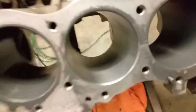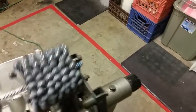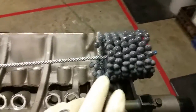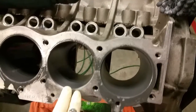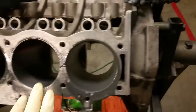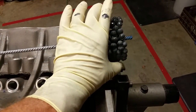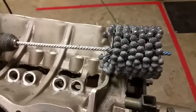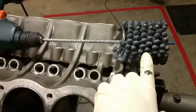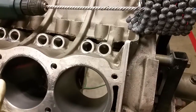Ball hones come in different sizes. What you have to do is measure your cylinder bore — in this case my cylinder bore is 3.7 inches. You match the ball hone diameter to the cylinder. This one I purchased is 3.75 because that's the closest they had to 3.7. If they don't have your exact size, you go up one increment. If I were to measure this hone it would be larger than the listed 3.75 because it's designed to hone a cylinder of that size.